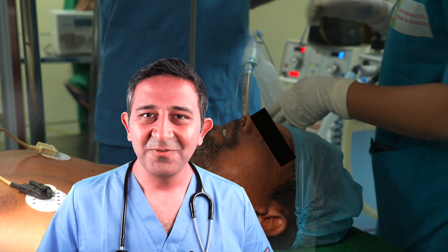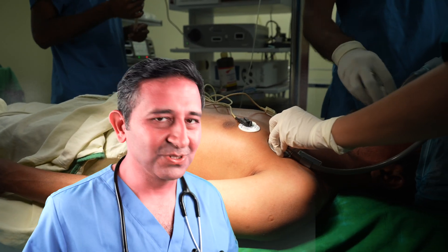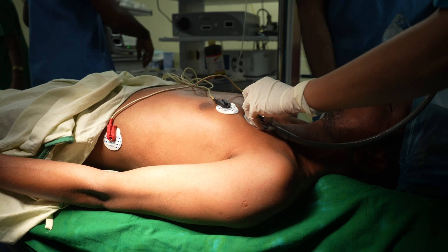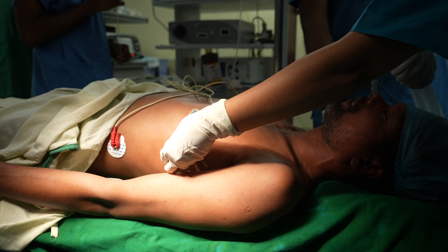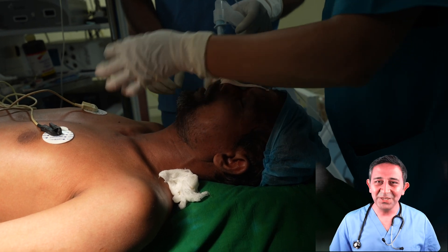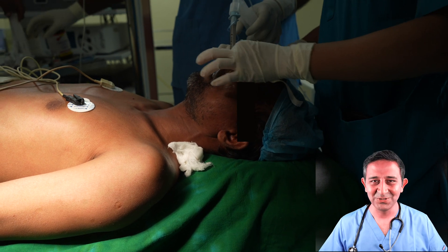There are a few different ways to check the correct placement of the breathing tube. In this case, they're using a stethoscope and listening to the lungs to make sure the breathing tube is actually in the right place. Here the breathing tube is secured in position with tape, and subsequently the surgery can be started very soon.